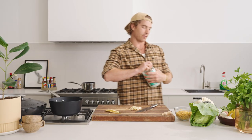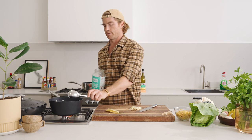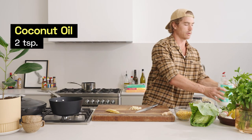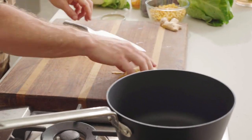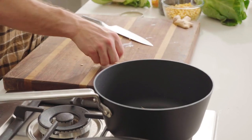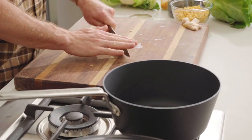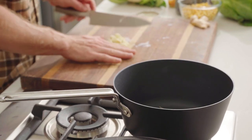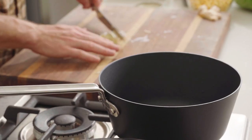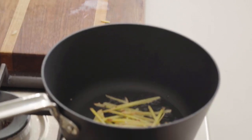Coconut oil goes in — the world's biggest jar, but it's good. Coconut oil goes in, then the ginger goes in as well — a good whack of ginger which is just going to melt away during the cooking process. Garlic is up next. Reece is going to be able to smell this from Newcastle.